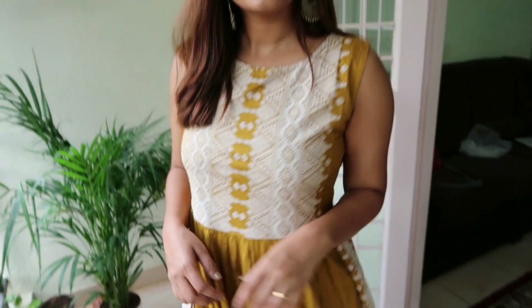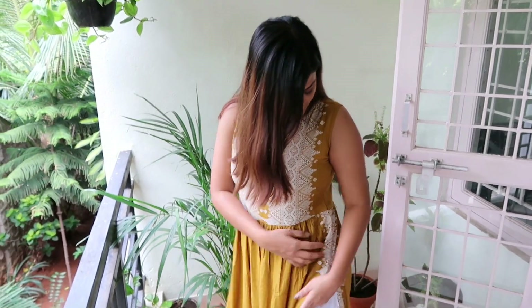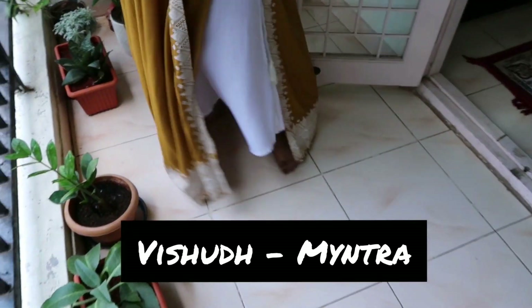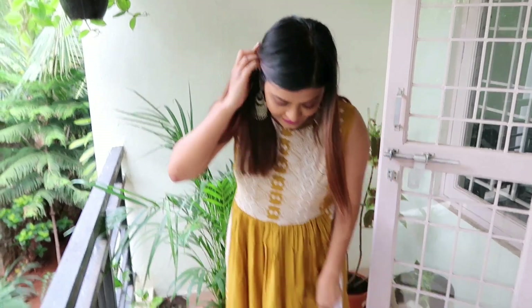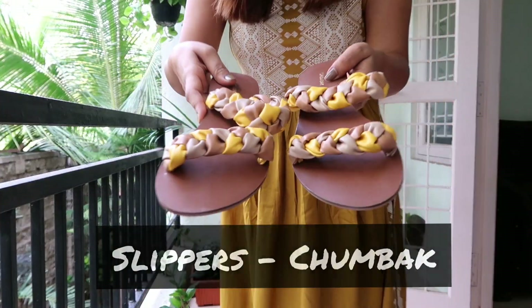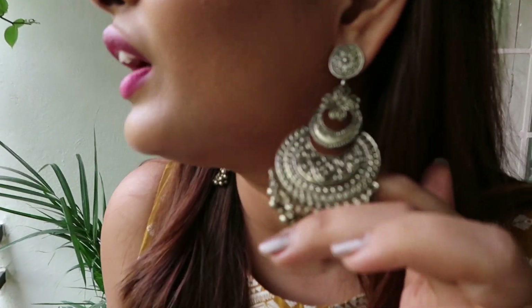This is a beautiful mustard color long kurti — it's a combination of an anarkali and a slit kurti, with a high slit. I don't have a plazo so I'm wearing white culottes, but if you wear it with a long plazo it will look much better. I'm wearing these slippers which go with the outfit, and these jhumkas to give a nice ethnic feel. It's very simple and casual but I think it'll be amazing for your Navratri day out.